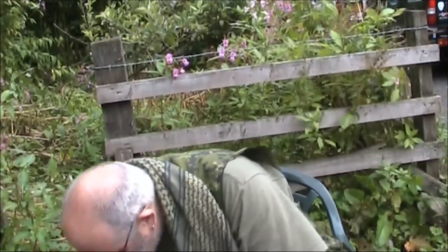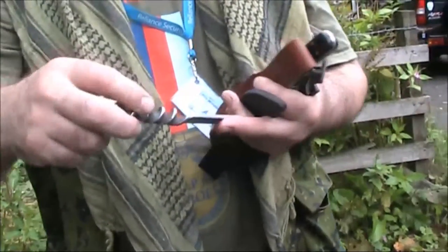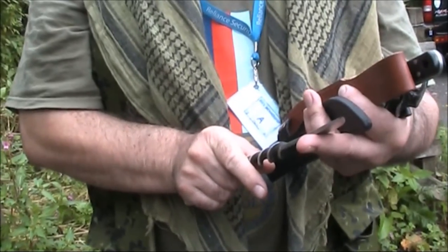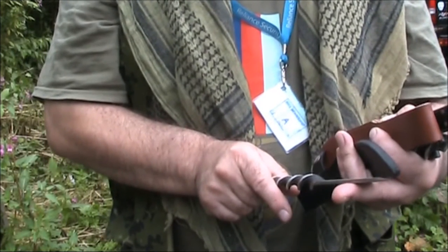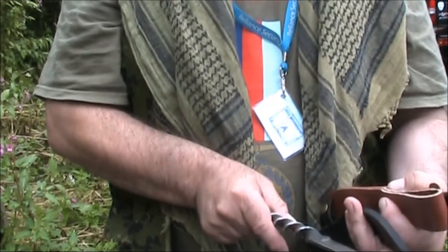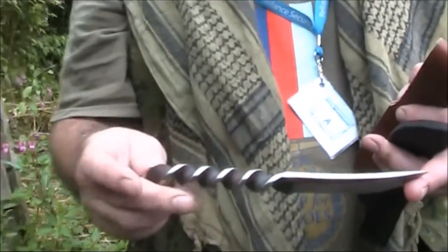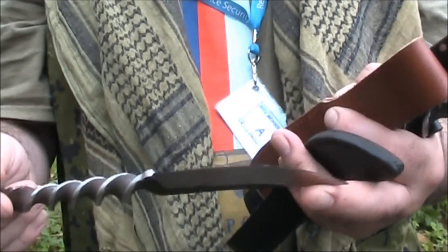Now we have a couple of copy-style ones — slightly different — and these were made by the Chinese. I got them off AliExpress and they were a similar price to those, and they're bloody good. This one was actually not made in China — this is European. I don't want to drag this out. I love the style — simple blacksmithing style of knife.